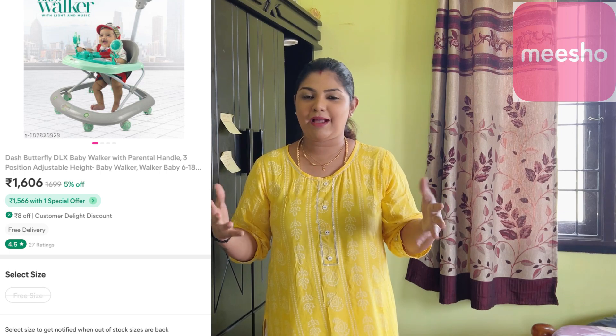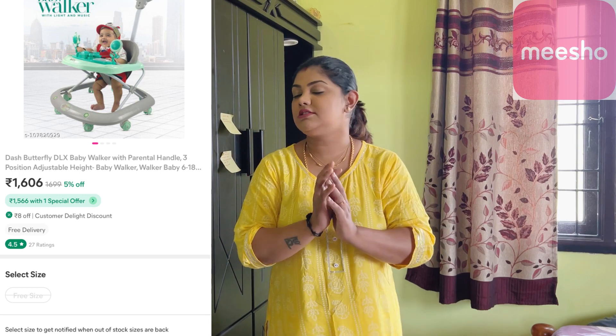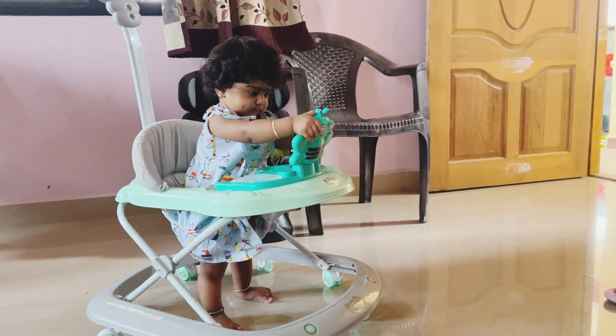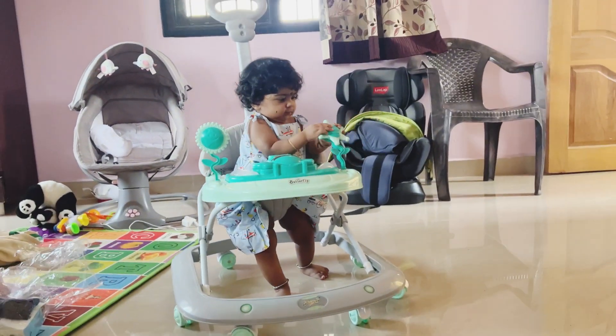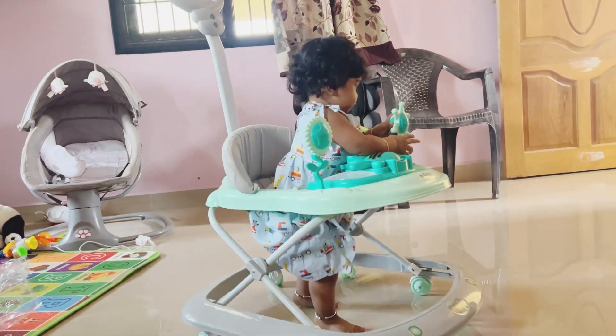The next product is the most important product — walkers. The baby is learning to walk. It is a baby walker. All these products are very good quality. The baby is very comfortable and has a nice happy experience. The music is nice. There are different colors, sizes, and various models available.